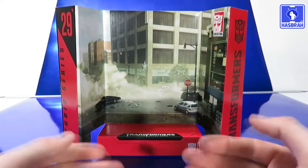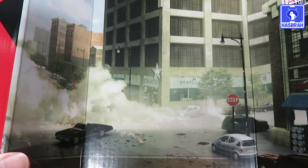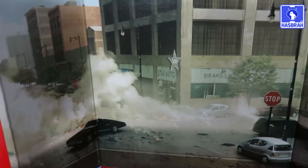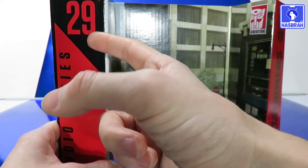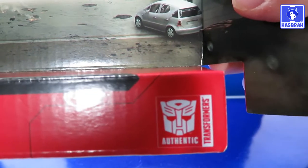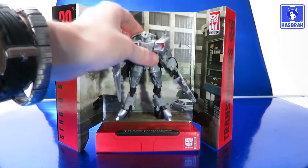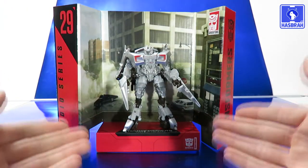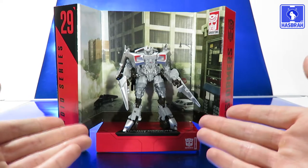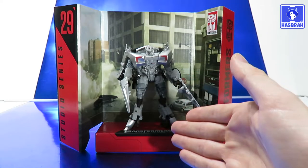Last thing to look at is the backdrop included with this Studio Series figure. It depicts the Mexican standoff scene with Ironhide and Sideswipe against the Dreads. You can see some vehicles parked around a stop sign with some smoke and debris, though it looks like we missed the battle. Number 29 is printed on it, reassuring you this is Sideswipe's backdrop, along with the Transformers: Dark of the Moon branding and the authentic Transformer stamp. Putting the figure on the backdrop, he's a pretty good size — you can actually see what's going on in the background, so it works. Unfortunately the only real pose you can get him in is a normal A-stance; Hasbro really needs to give more space at the bottom of these backdrops.